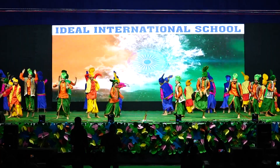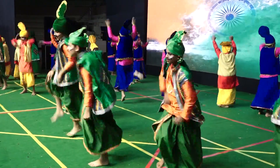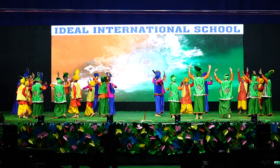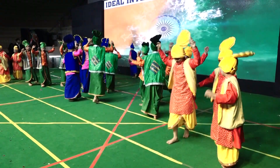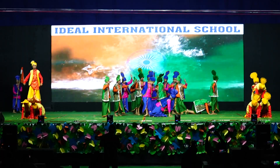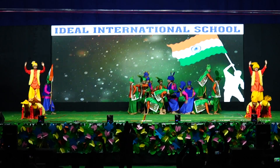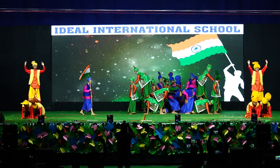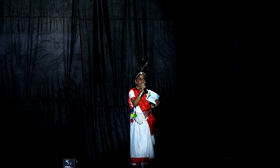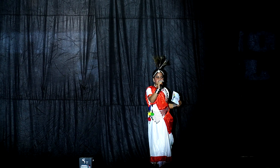સો ચાલ કોઈ ચલ જાએ, સાનું લખ વારી આજ માએ. Spirit of the flag and patriotism — please give them a huge round of applause.